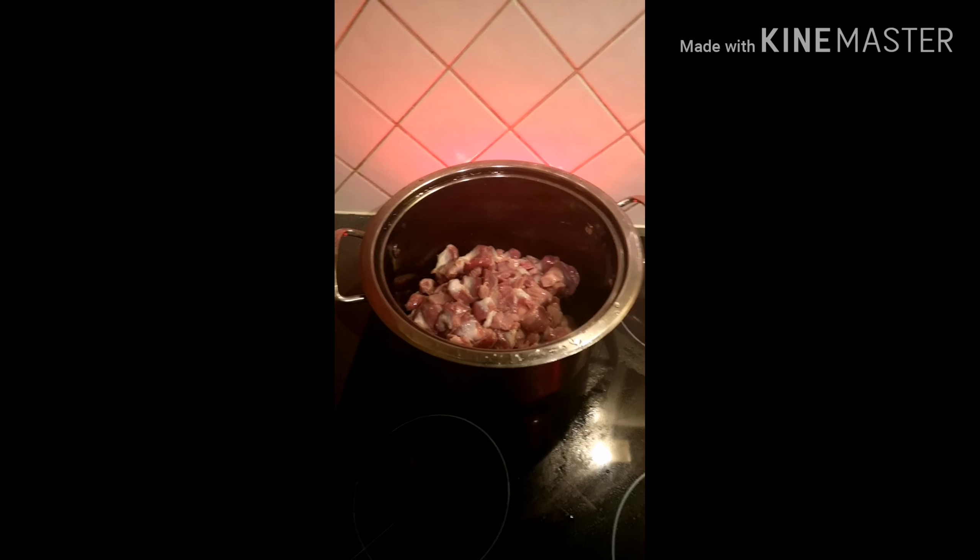Hello guys, welcome back to my channel. Thank you for always stopping by. If you've not subscribed to my channel, please don't forget to hit the subscription button. In today's video, I'll be showing you how to make gizdodo. Gizdodo is a delicious Nigerian meal which is a combination of gizzard and plantain mixed in peppered sauce. If you'd like to know how to make this delicious meal, keep on watching.